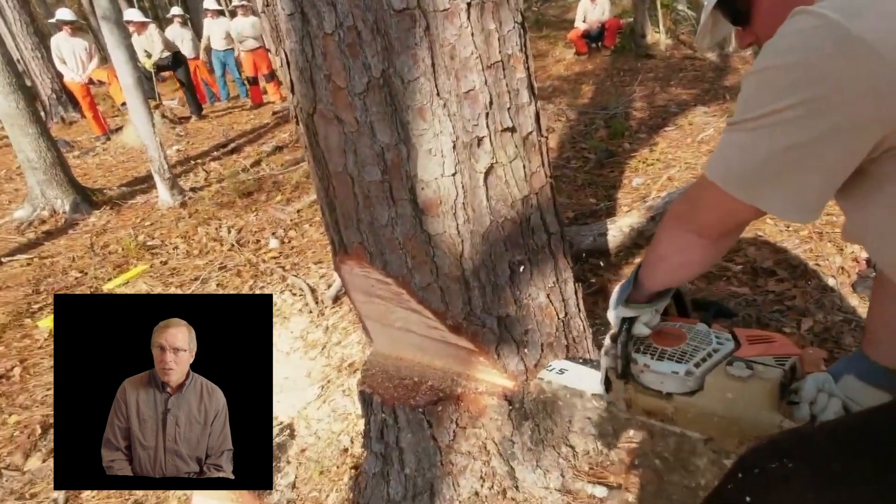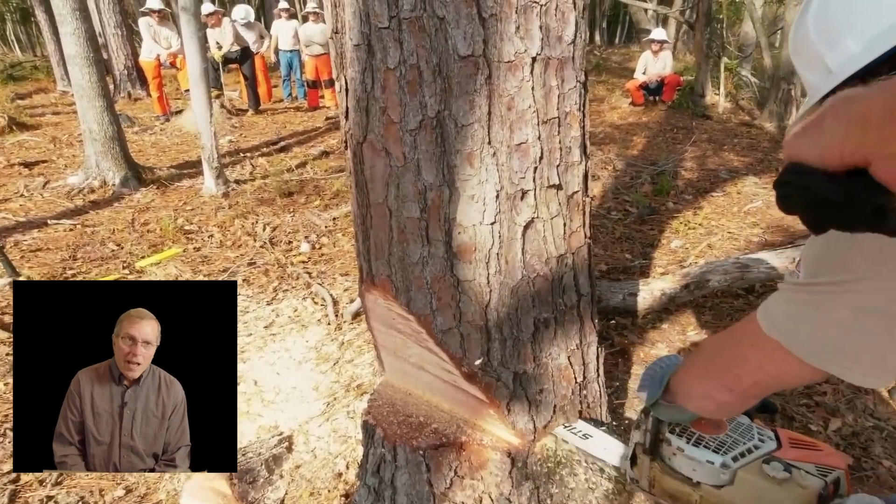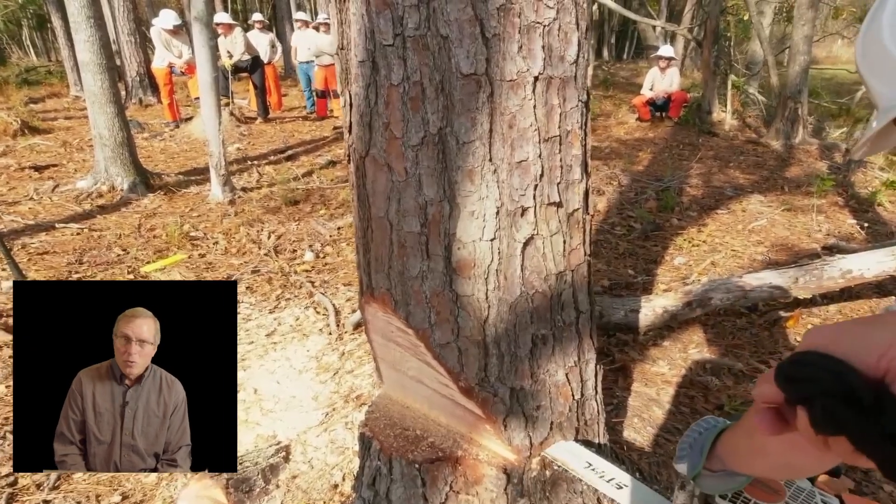I often get asked about the use of bore cuts and wedges. People ask, do you always use a wedge, use a bore cut on every tree? The answer is no. You need to understand the reactive forces no matter whether you're cutting firewood or you're felling trees — whether it's a hazard tree situation, a dead tree, or a hollow tree.